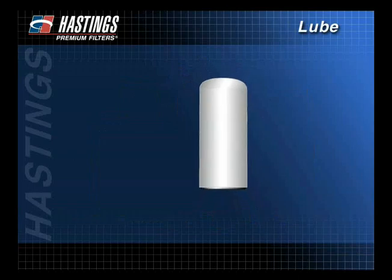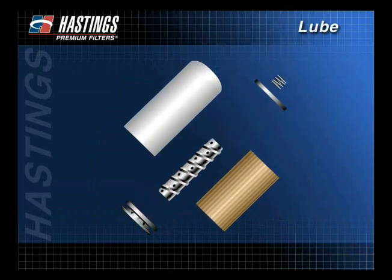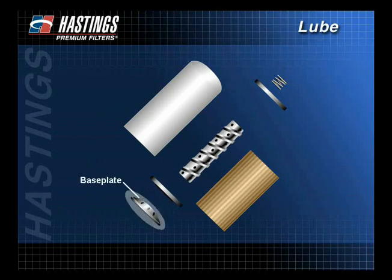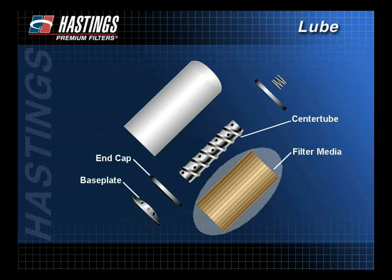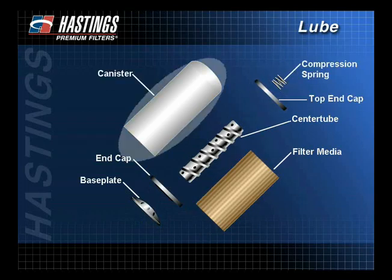To better understand how a filter works, let's look at the components of a typical spin-on filter. The primary components are a base plate assembly, a bottom end cap and center tube, the filter media, a top end cap, a compression spring, and the canister.